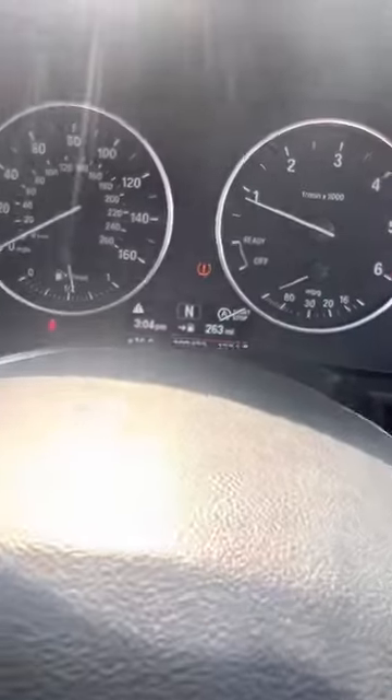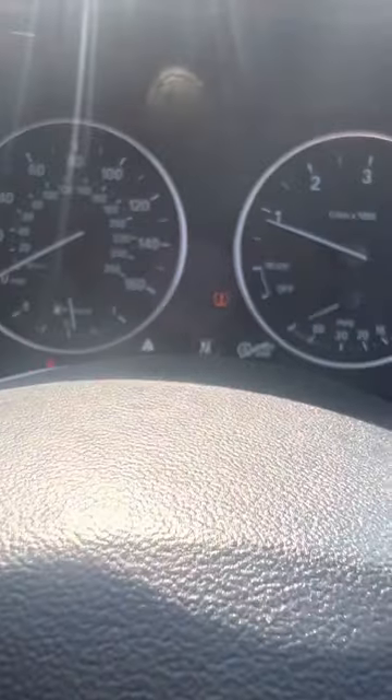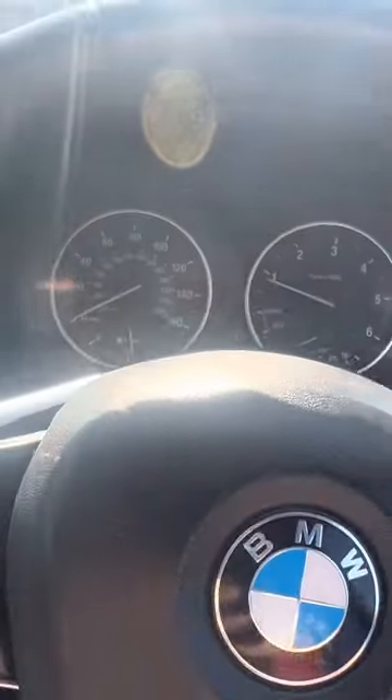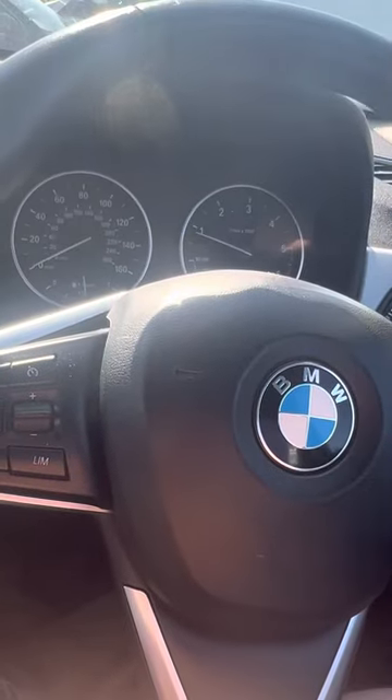At the moment, currently, the handbrake doesn't work. And the tyre pressure monitoring thing, which is a waste of time, is saying that the tyre is flat, which it could well be. But, I mean, let's be honest with you — do you really need it? No, you don't.